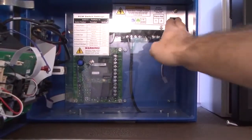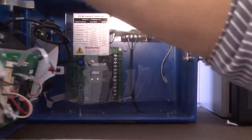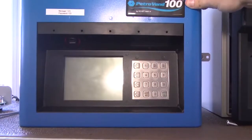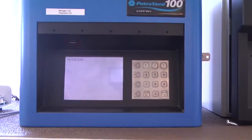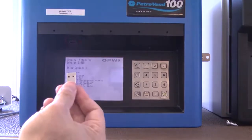Turn the power back on and close the cabinet. Insert your USB key.